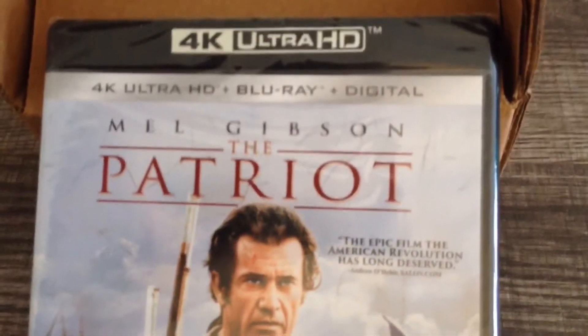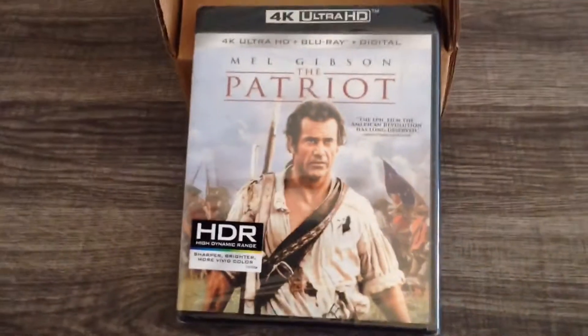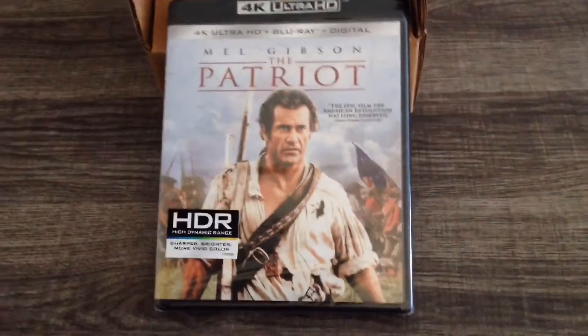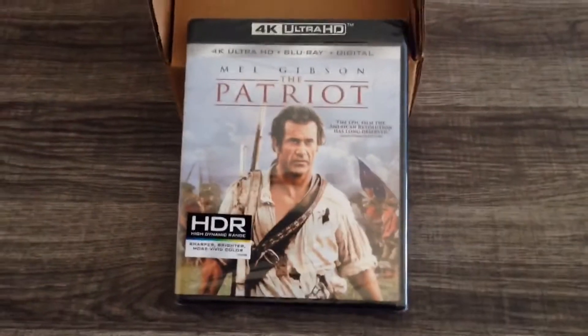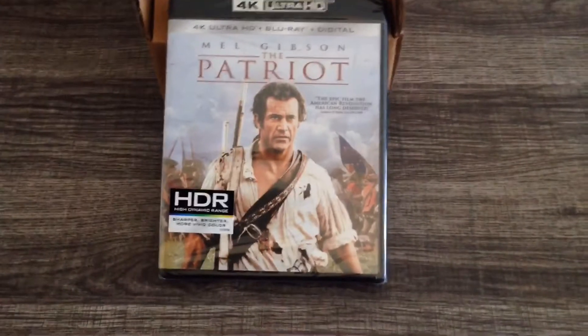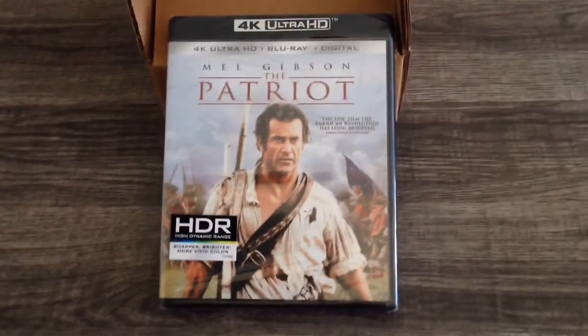We're in the 4K Ultra HD version. I hope everyone's having a fantastic day. I'm staying safe out there. And we'll take a look and see what's inside here.